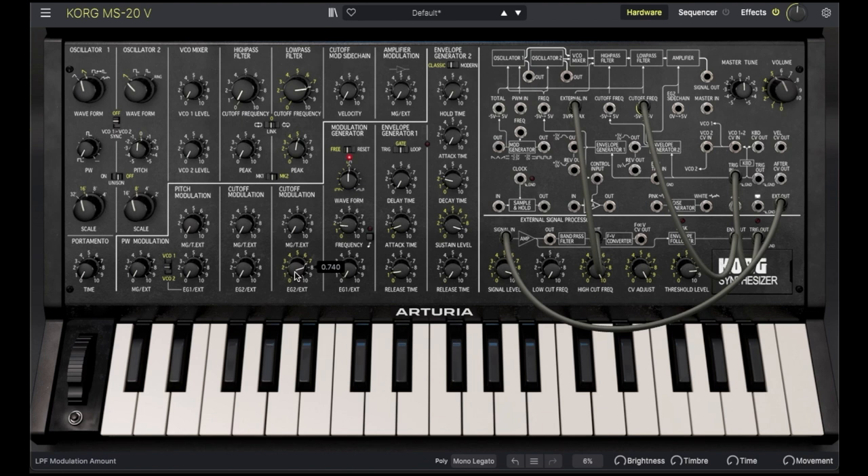Turn up external modulation. It takes a bit of tuning to get the parameters right. Notice how the filter frequency changes with vibrato for a very expressive sound. We can patch the envelope follower to the high-pass filter as well.